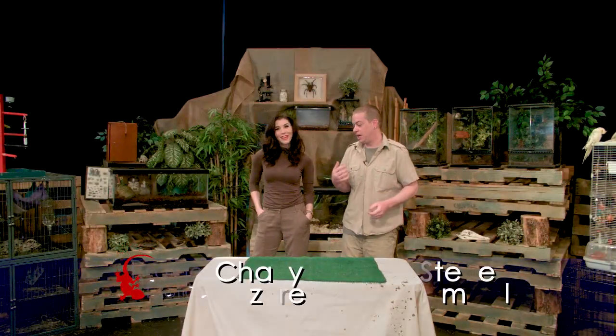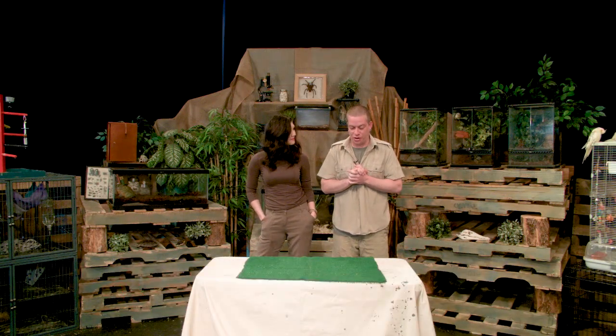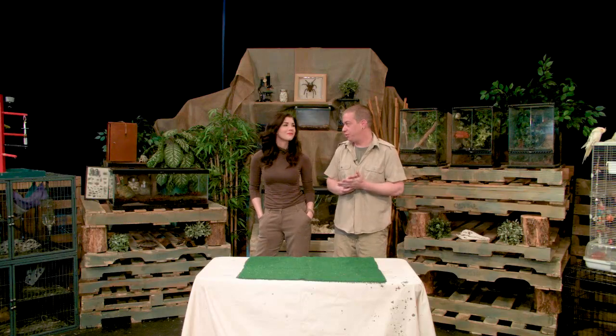Welcome back to Prairie Exotics, guys. Thanks for tuning in. I'm Steve, this is Char, and today we got a couple extra cool little critters to go over and learn about, and then another special creature feature where we'll learn about taking care of one of our awesome pets over at the shop.